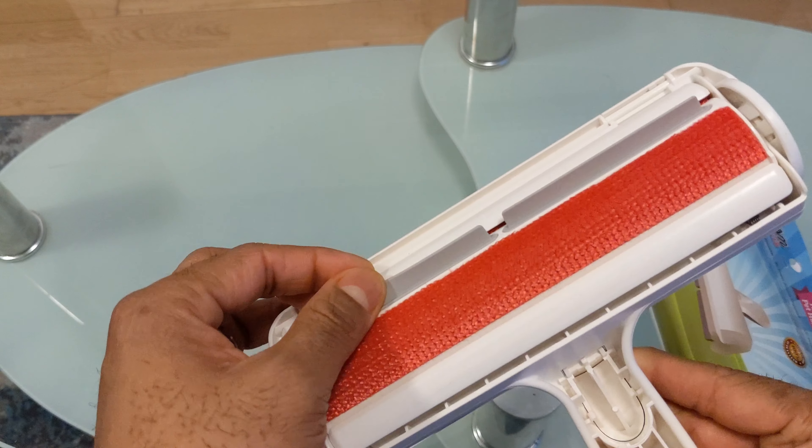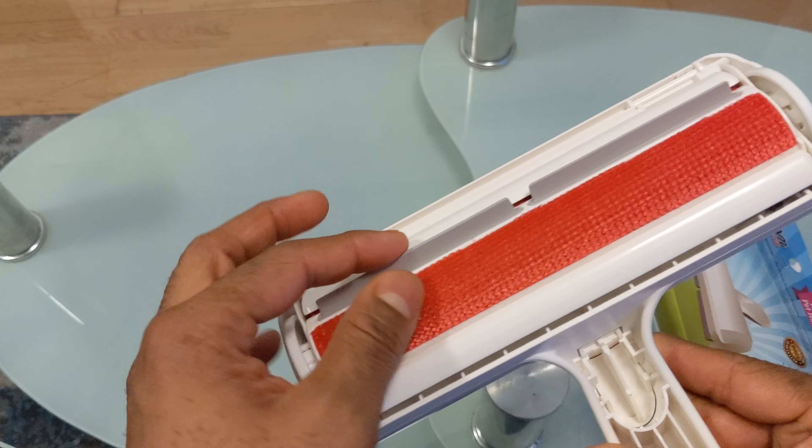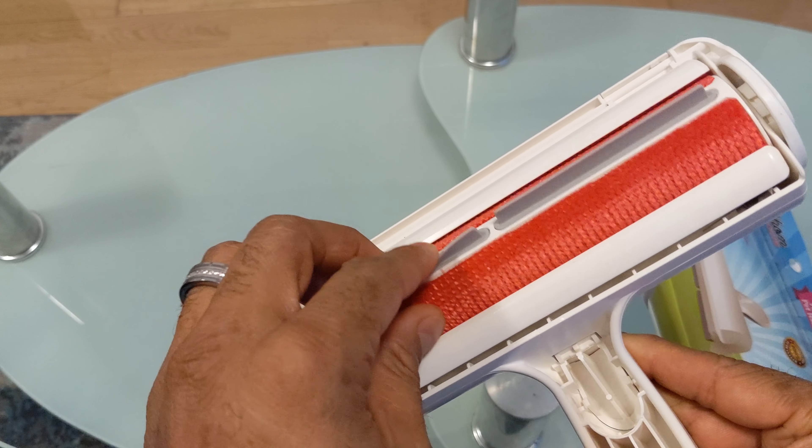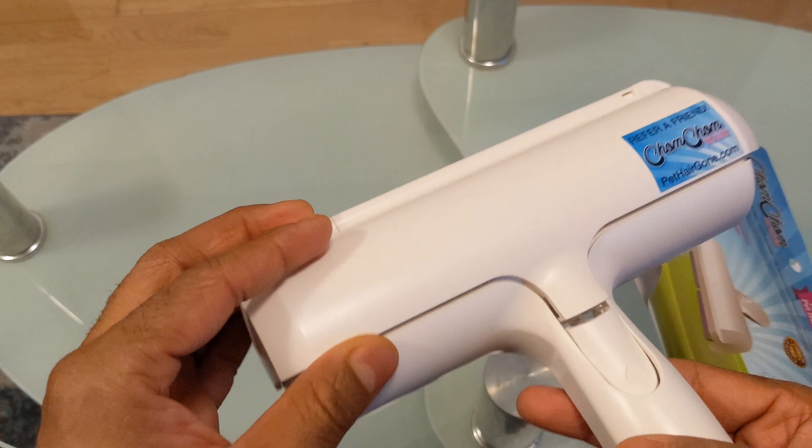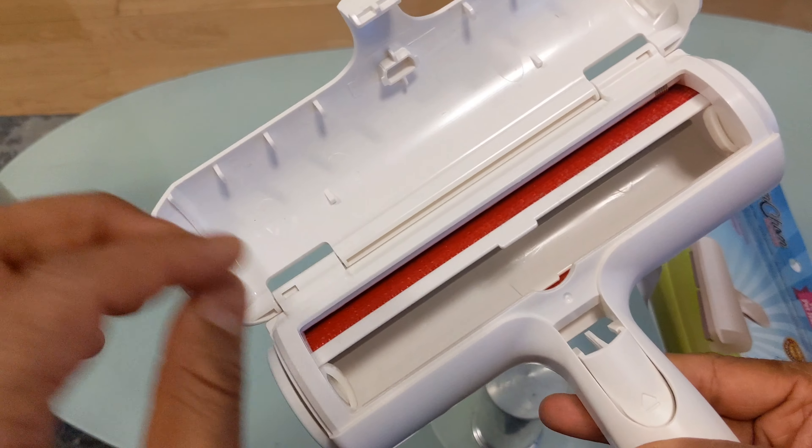It comes with this little wheel type thing — rubber, I guess — which helps catch the lint. It also has this button; when you push it to open, the lint goes in here and you take it out.